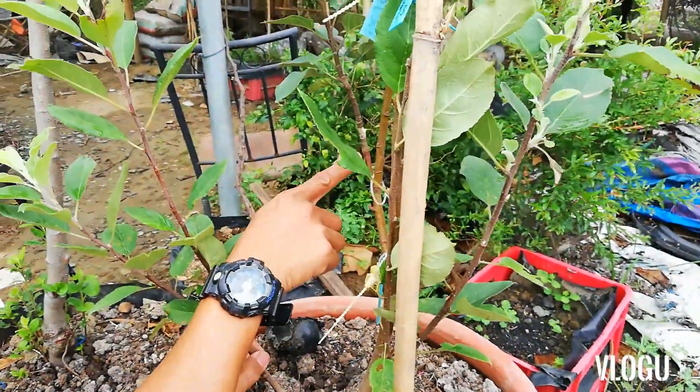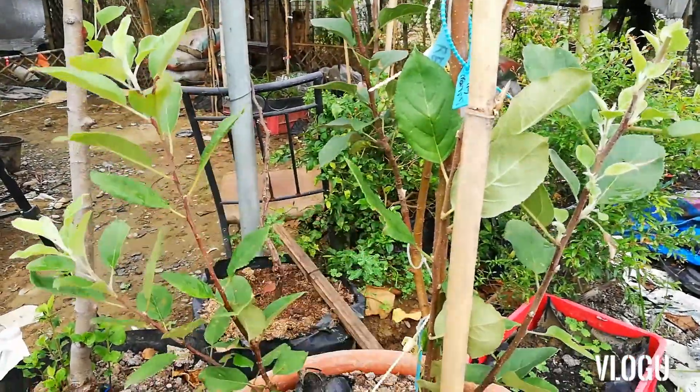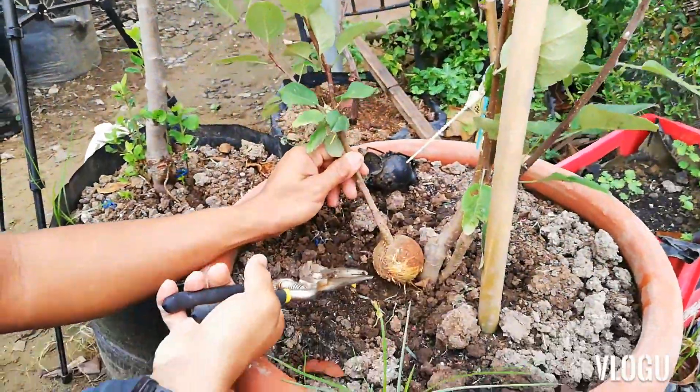Itong puno natin ito, 3 in 1 ito eh. Meron siyang red lab, may red general, saka wambugo. So, puputulin natin ito.